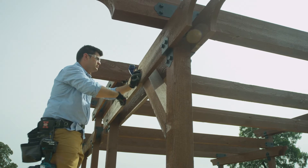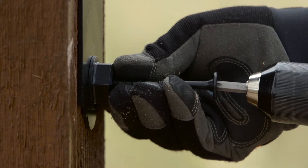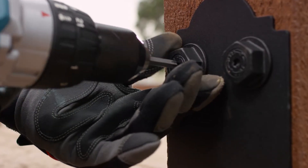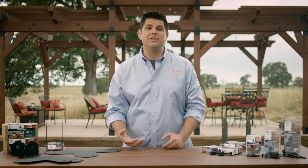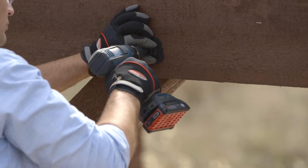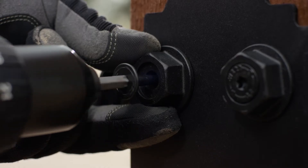They're designed and load rated to meet the most stringent building codes for seismic or high wind events. One of the features I like best is the innovative structural screw and washer combination that Simpson Strong-Tie developed for this new line. It looks like a bolted connection but installs as easily as a screw with no pre-drilling.